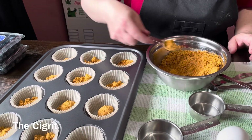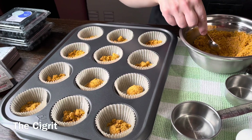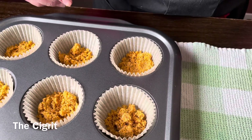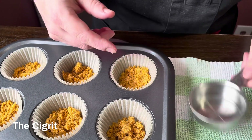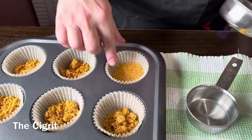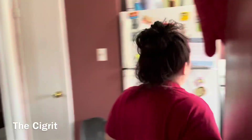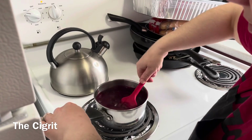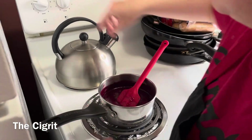The recipe doesn't say too much. You're going to take something like a measuring cup and push the crust mixture down. Hang on a second, I've got to stir my blueberry stuff. You can see how much has evaporated — just continue to stir it.